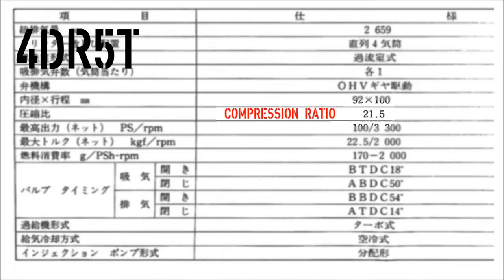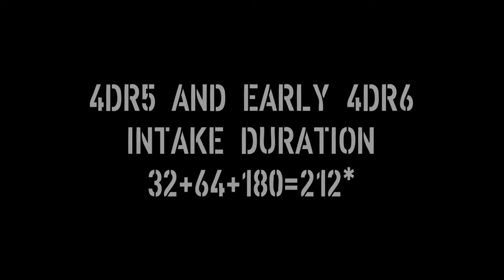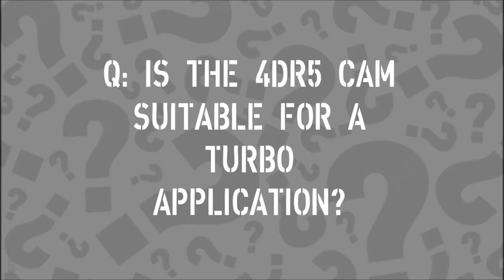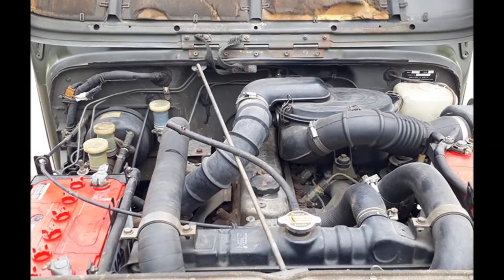The naturally aspirated 4DR5 unit has a camshaft with these opening and closing specs. They come out to the 4DR5T turbo cam having quite a bit shorter duration. So if we add a turbo to a 4DR5, is the naturally aspirated cam going to work okay in a turbo application? Is the cam going to be okay?